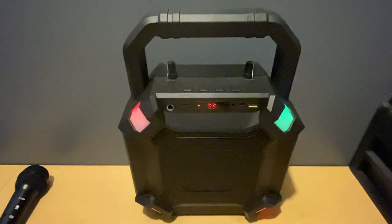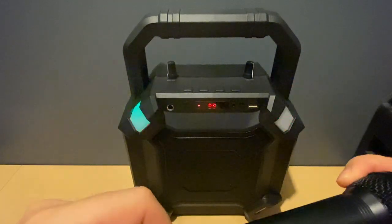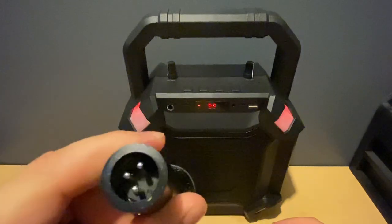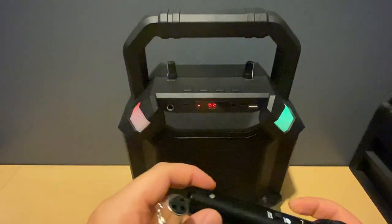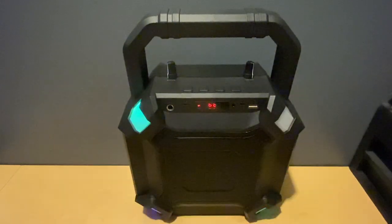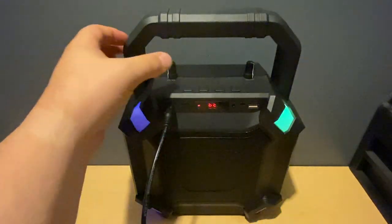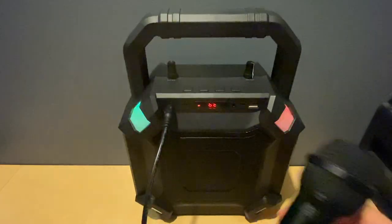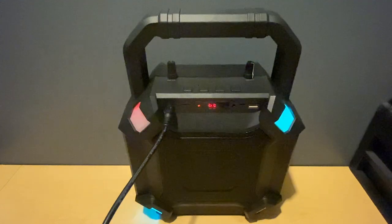We'll plug in the microphone. The microphone is XLR connected, which is really nice — if this microphone breaks you can just replace the microphone and keep the cable. We plug it into the speaker. Remember, we have the microphone knob to go up and down, so we'll bring it up a little bit. There's also an on/off switch on the microphone, so we'll switch it on and do a test.